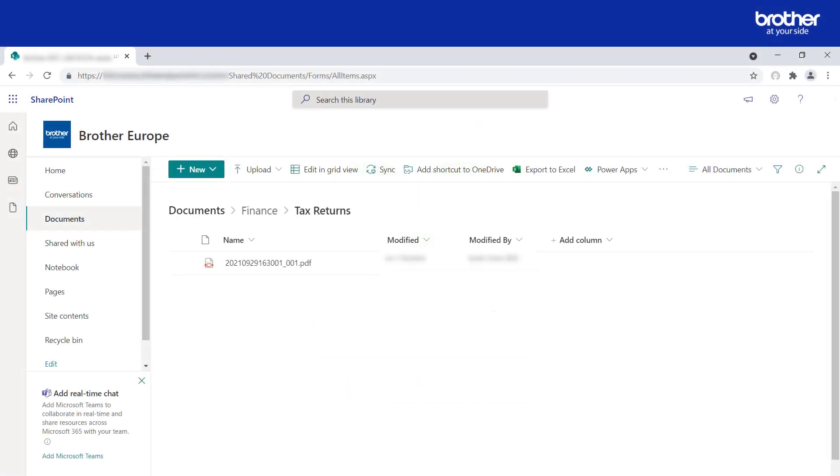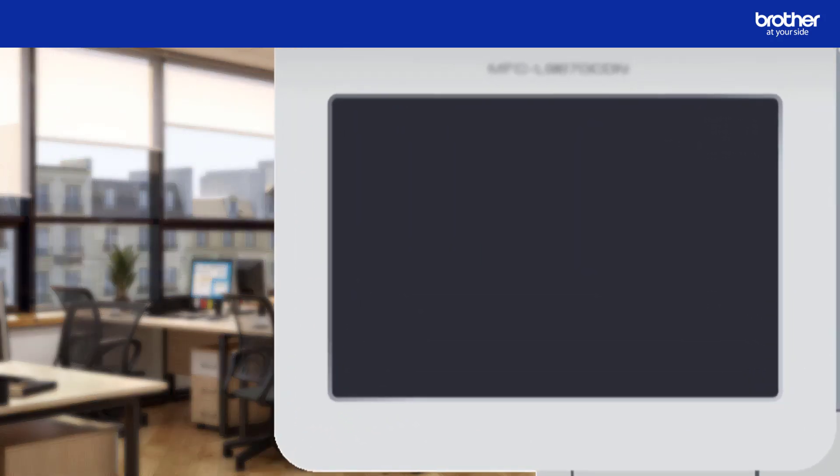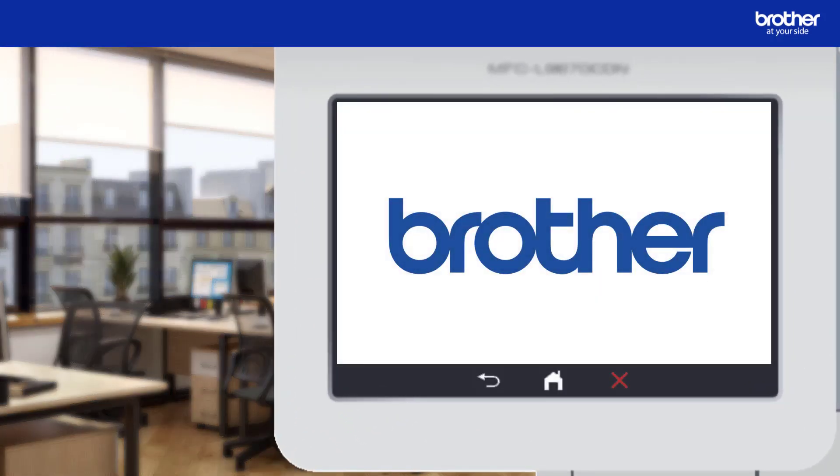In this video I will explain how to scan into a particular SharePoint location, which is in a folder called Tax Returns, a subfolder of Finance. These folders belong to a document library within the Brother Europe SharePoint site. Instead of manually uploading scanned documents to this document library, I want to scan them directly into it from my Brother device.